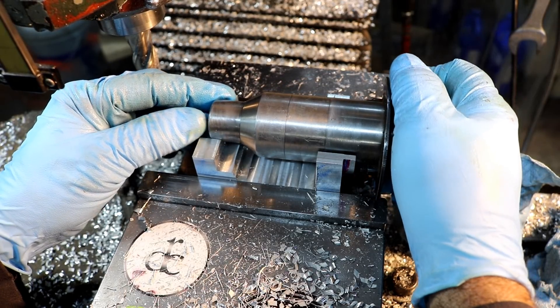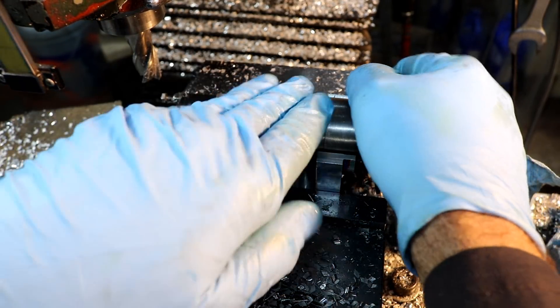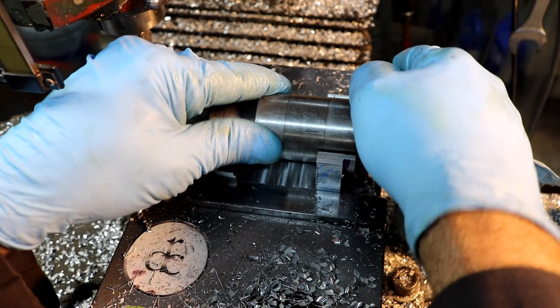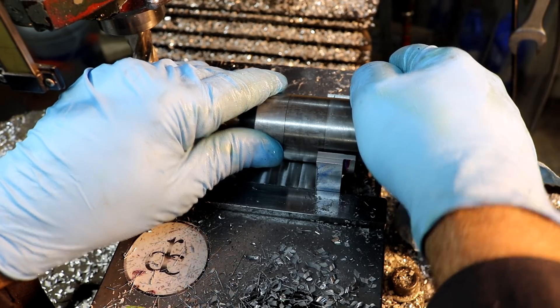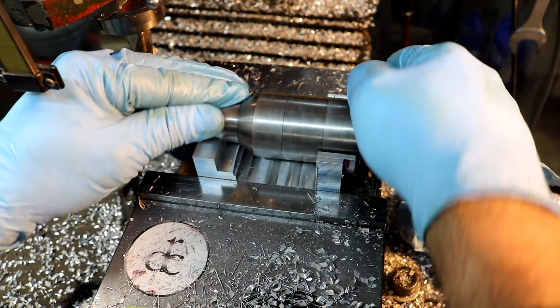This is how the chuck sits in there — like that. Oh, it fits perfect. If I do say so myself, that fits. It's beautiful.